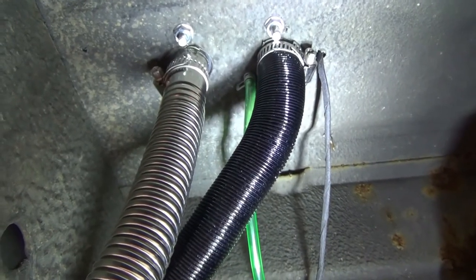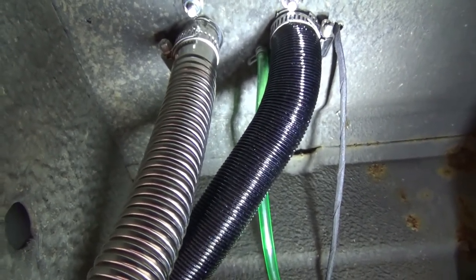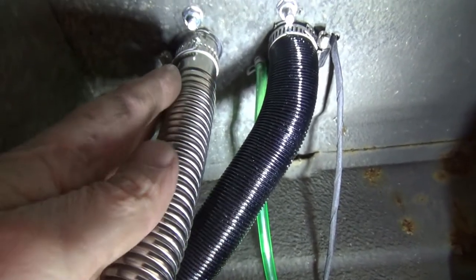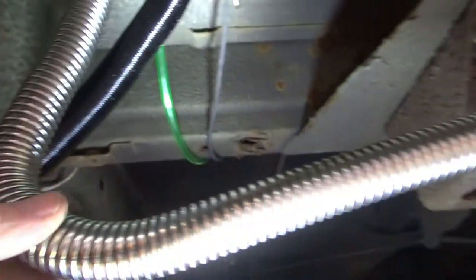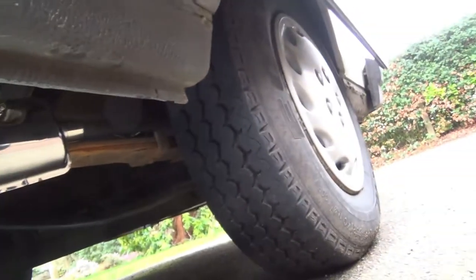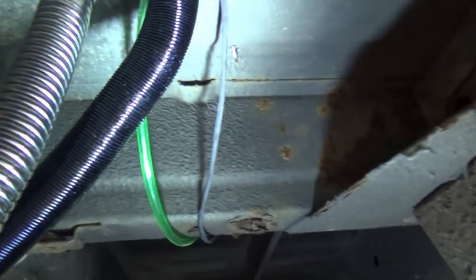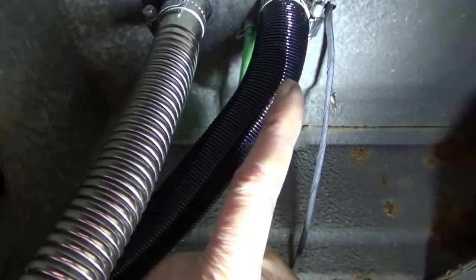We are now underneath the campervan. I just want to show you how I connected everything up. This one here is the exhaust outlet — I've jubilee-clipped that on, it comes down and heads off through the silencer towards the back of the campervan.